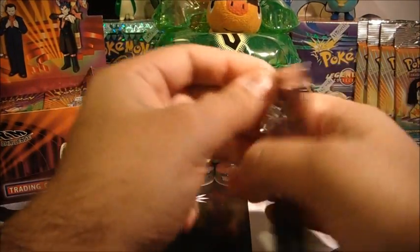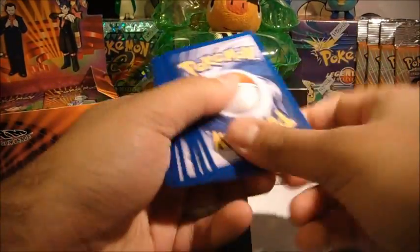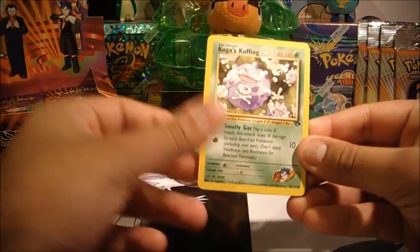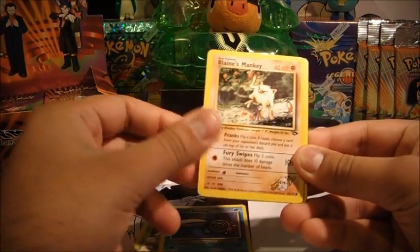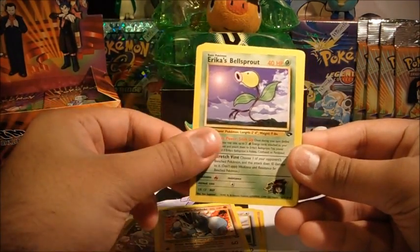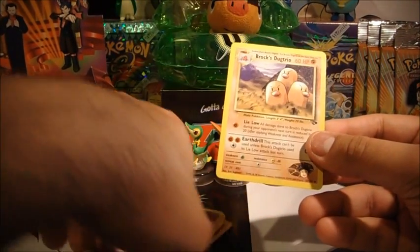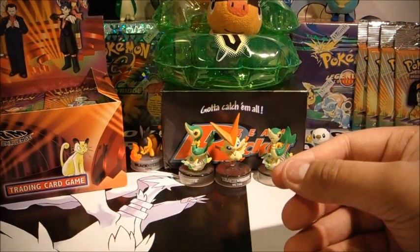Sabrina pack next. Porygon, Giovanni's Machoke, Koga's Pidgey, Giovanni's Machoke, Erika's Bellsprout, Brock's Primeape, and a Psychic Energy. The rare is a Brock's Dugtrio — the first non-holo rare. It's pretty cool though — it's nice to kick off or end a video with a holo rare.